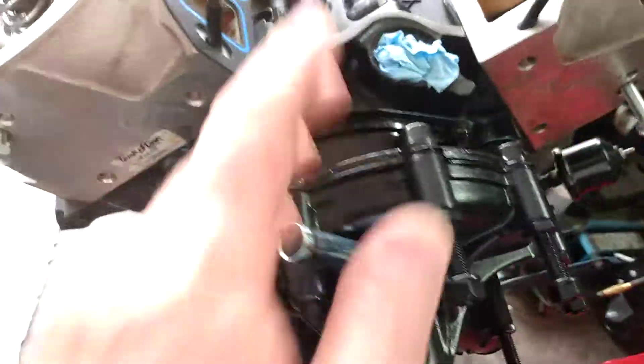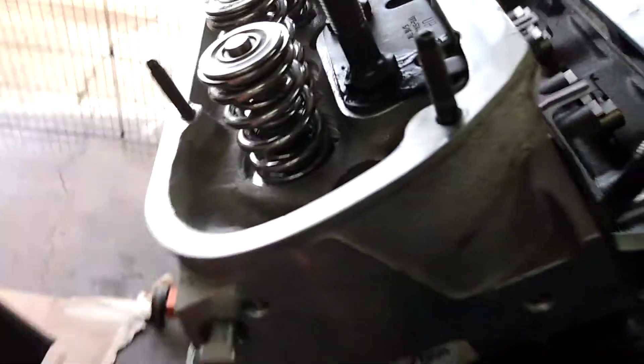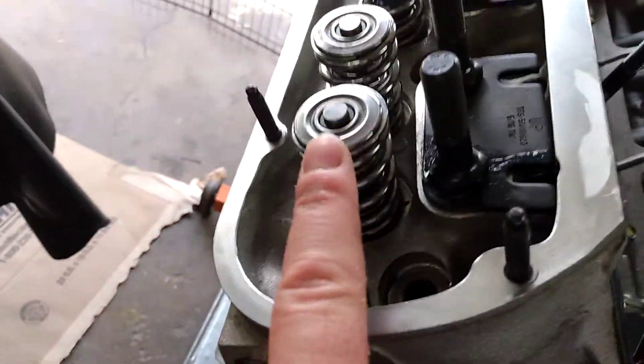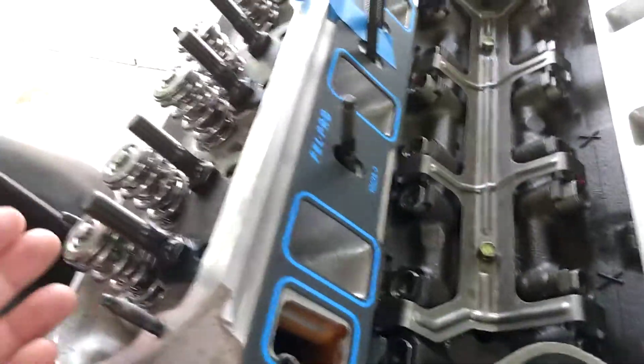I also opted to get the Lunati springs that Ed spec'd out for the custom cam. These are a dual spring, and I opted for the tool steel retainers and locks. I weighed them on a little food scale versus the Trick Flow springs — the Trick Flow ones were about 166 grams where the Lunatis were 112. As you can see, it's a narrower spring, so you'll have even more clearance on the backside of your rocker arms.